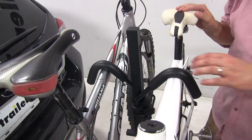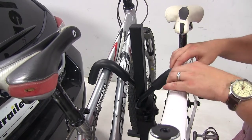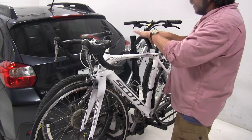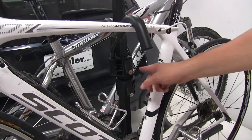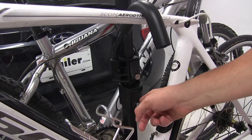How the bike sits and stays in place is going to be this frame hook up at the top, which is padded to ensure there are no scratches or abrasions on the frame of your bike. The frame hooks are ratcheting, so you just push them down in place to hold your bike. These frame hooks also lock in place for an additional security feature.